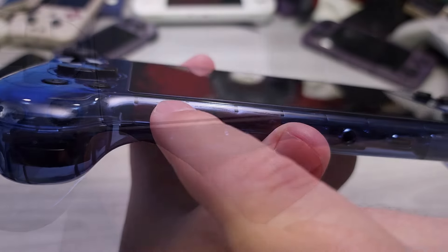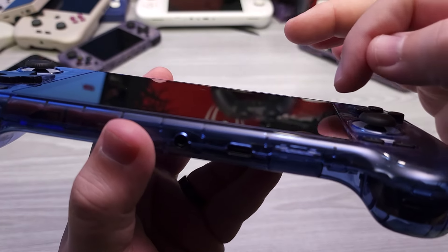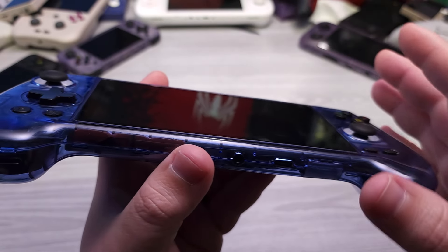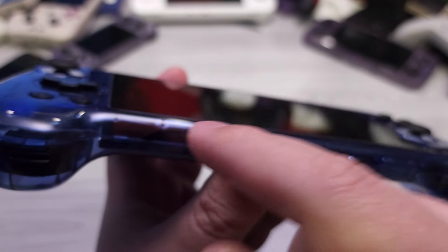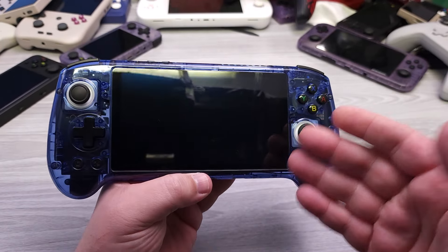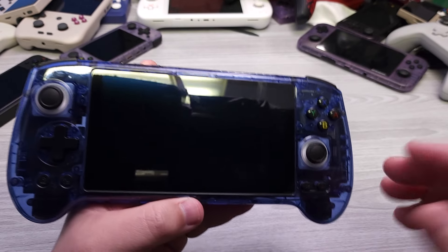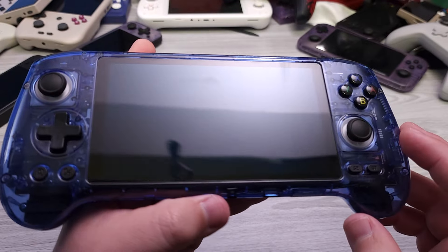One thing Anbernic does well: the screen protector is absolutely flush with the inset of the display itself. This makes it very easy to apply — it fits perfectly into the groove — and it doesn't have that weird floating screen protector look. It feels like it's supposed to be there. Anbernic often does this with their devices, and it's a small detail I truly appreciate.